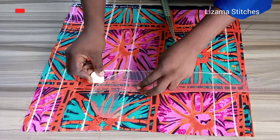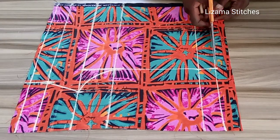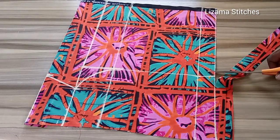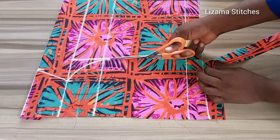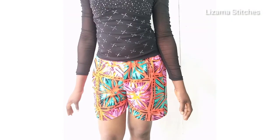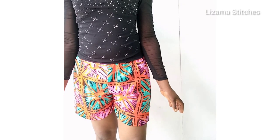Hi guys, my name is Amaka and this is Pizama Stitches. You're welcome to today's tutorial, thanks for being here. In this tutorial you're going to be learning how to make a short with elastic band. If you're yet to subscribe to this channel, please click on the subscribe button and also turn on the notification bell.